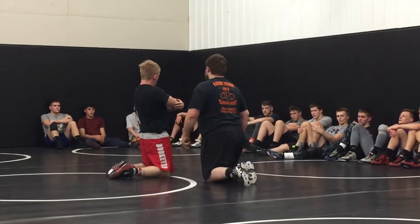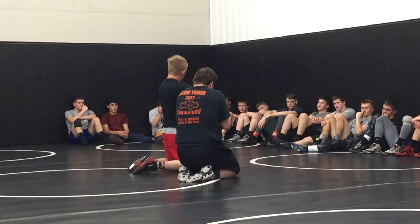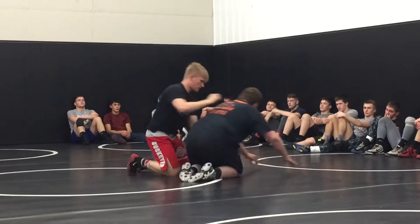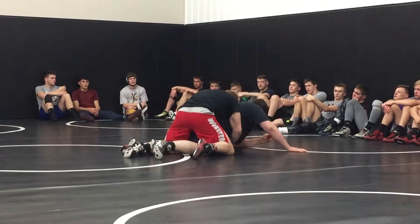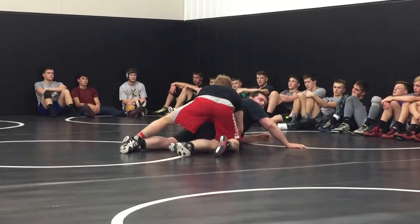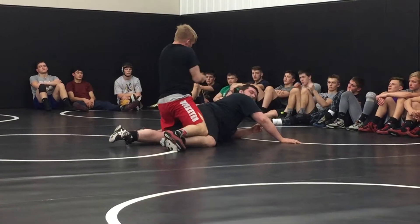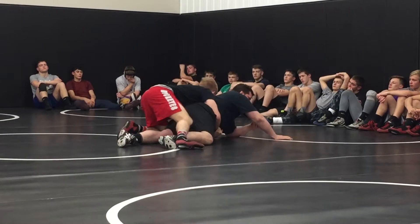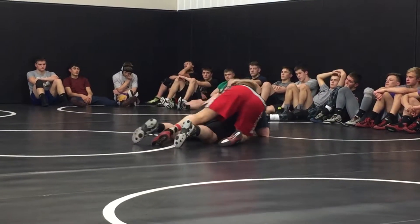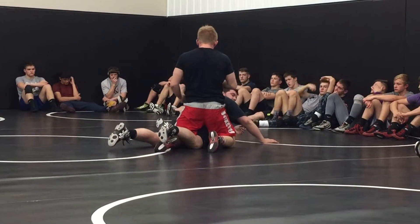Even if he's not elbow to elbow, his elbows are still coming in. There's no room. Everyone, for some reason, when they're locked, even if they're like this, there's so much room. My chest is all open. I gotta go here and squeeze my elbows in so there's no room right here. My elbows shouldn't move. So when I'm going, I don't want to slide. I want to just pull that straight into me.